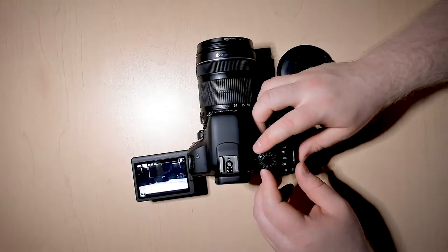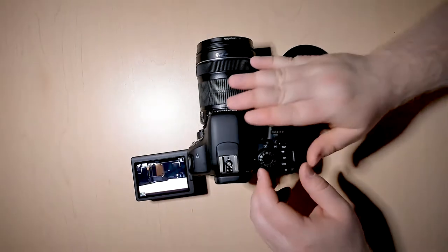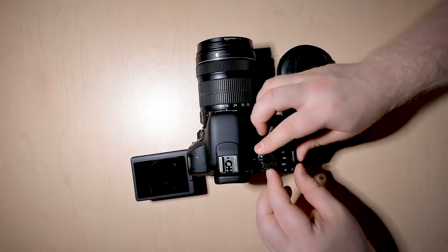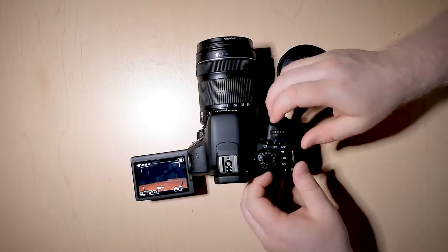Your next set of modes are pretty much everything else — they're all just going to set the camera to automatic features. But much like with photos, we're going to change it to manual mode because this is going to give us the most control.